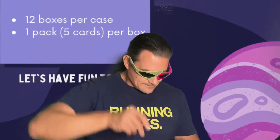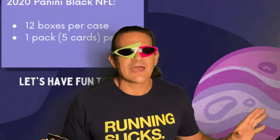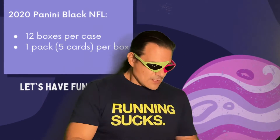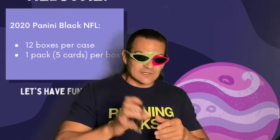Jersey card — I will be able to put together the most wonderful patchwork jersey after this box. Joshua Kelley, rookie card, Chargers. Okay folks, we are halfway there, living on a prayer — box number six!